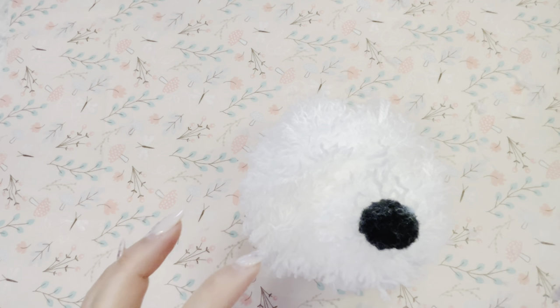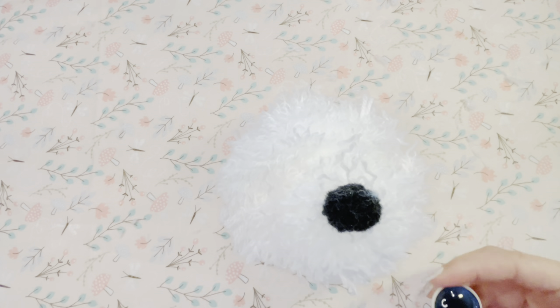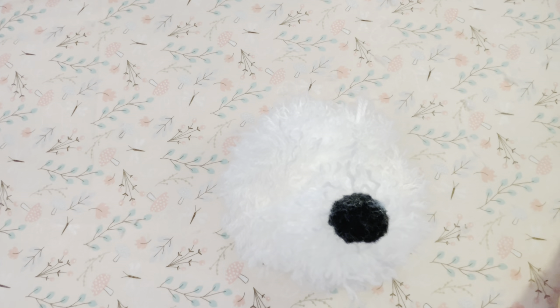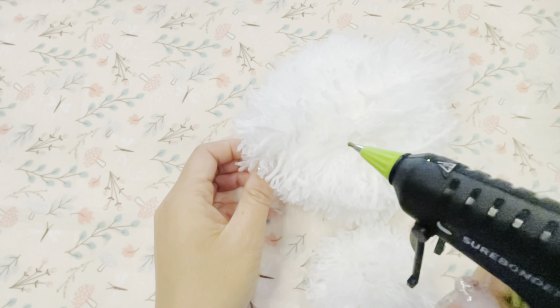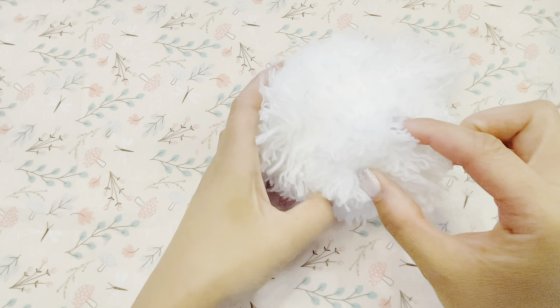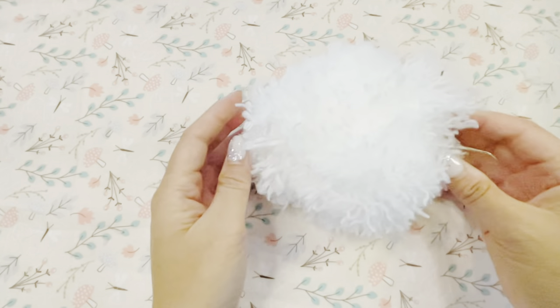And here I was just checking on the placement of the nose and the eyes. Time to attach! I used hot glue to glue the pieces together. I'm sure sewing them together would work well also, but glue guns are usually quick and easy for me, so I went this route.